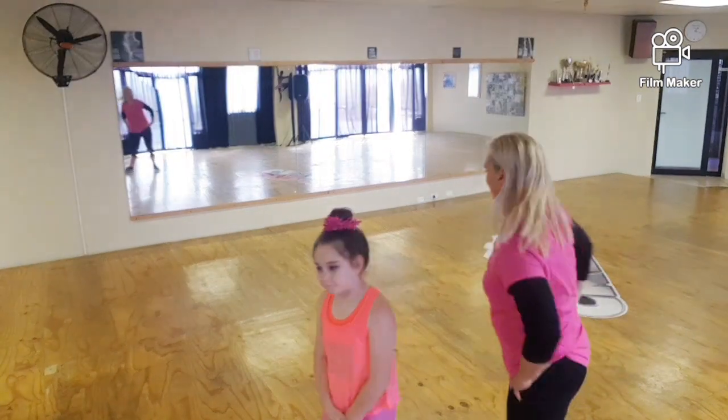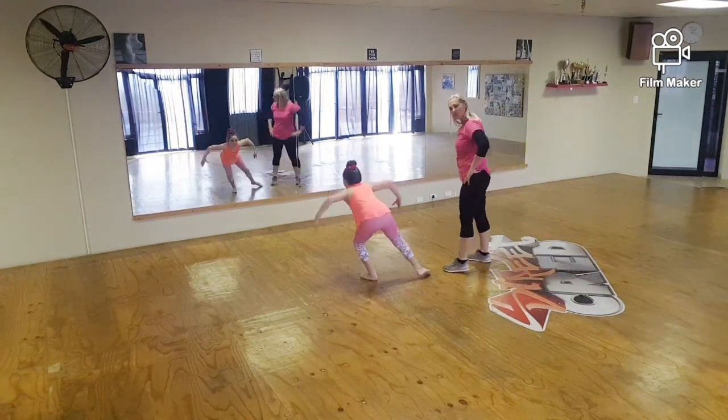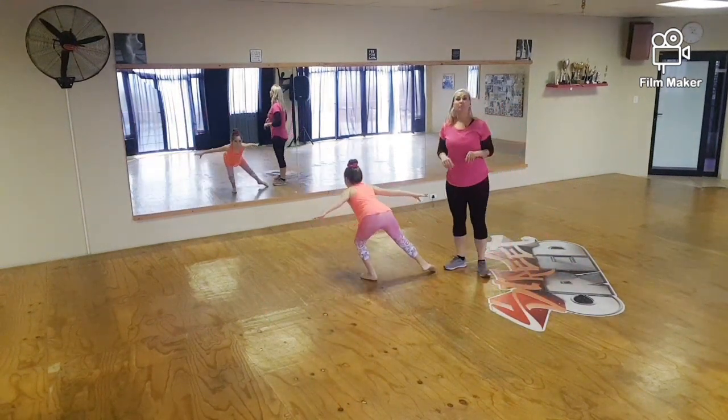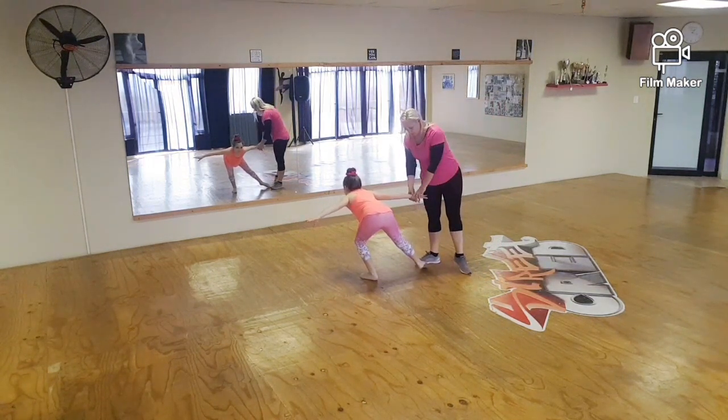We're back to show you the arm movement for that little section of your slow style. Once we're done with that, you've got your whole routine. You've finished in what I call an aeroplane position — back flat, pointed toe, fingers closed, stretching back, and head up.